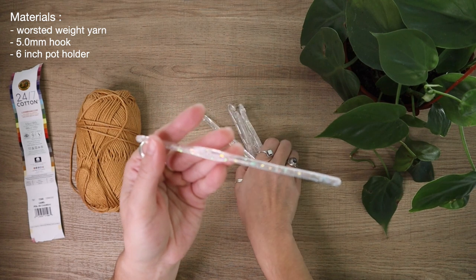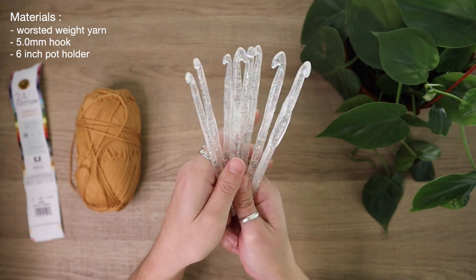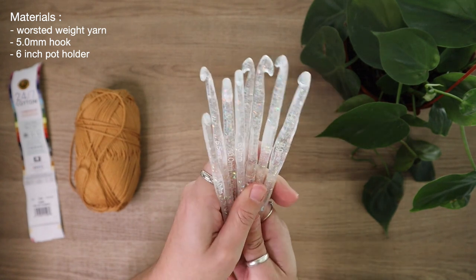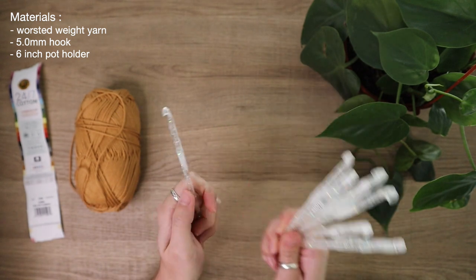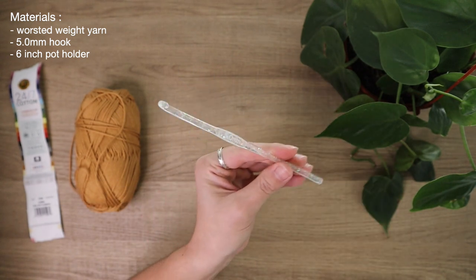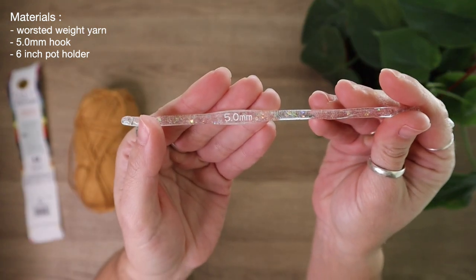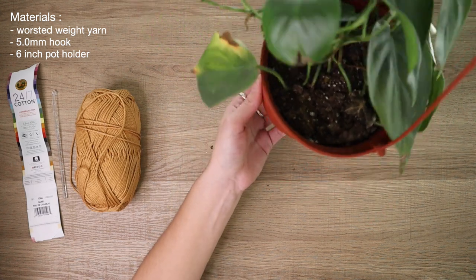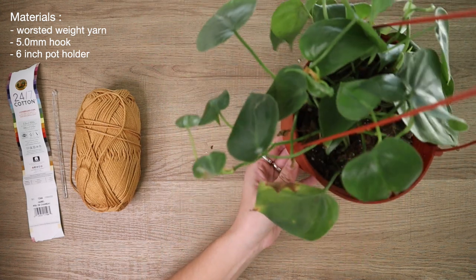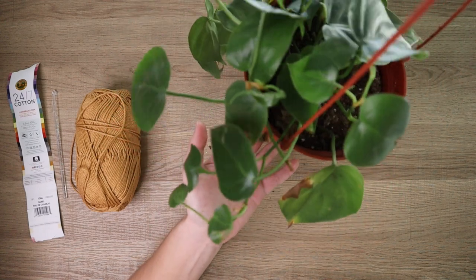You've probably seen these on my channel by now — these are my aesthetic holographic glitter hook sets that are soon to launch on my website. I'm really excited to be using my own sets in my tutorials. So I will be using my 5.0 millimeter crochet hook. And lastly, I'm going to use one of my plants for my collection. This is for a six inch pot holder, and the six inch pot is the dimensions we're working this plant holder around.